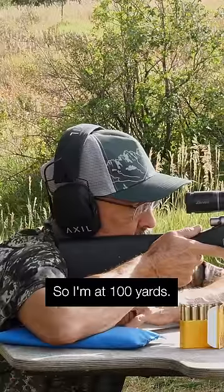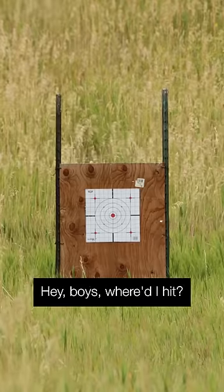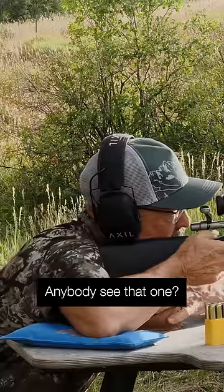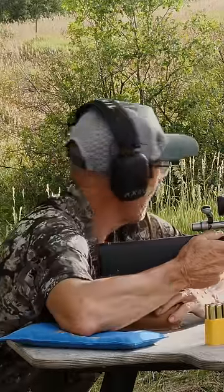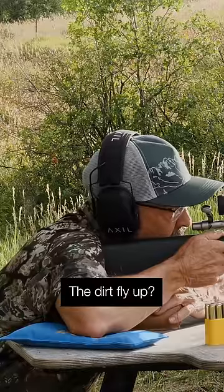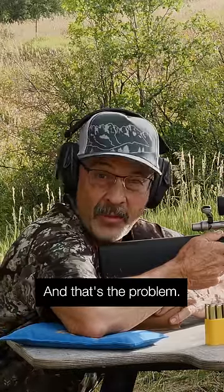So I'm at 100 yards, I'm going to take my first shot — and here's the problem. Hey boys, where did I hit? Anybody see that one? Can anybody see a hole in the paper? Did you guys see any dirt fly up? I don't see any holes in the paper. And that's the problem.